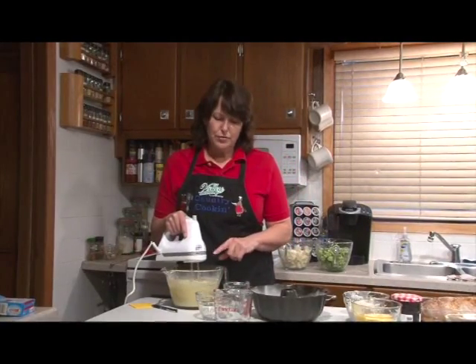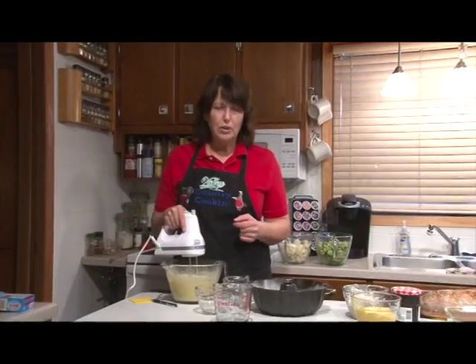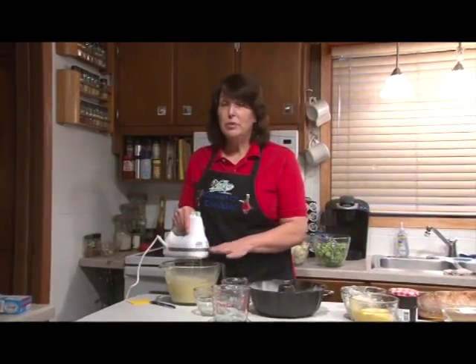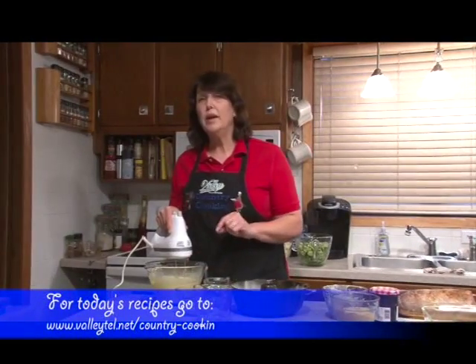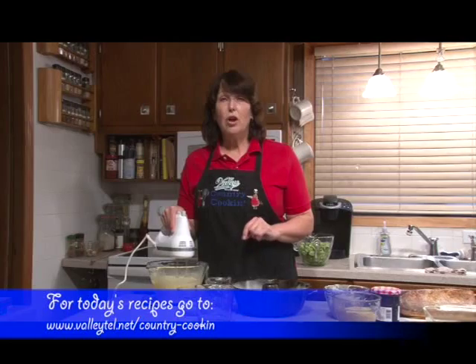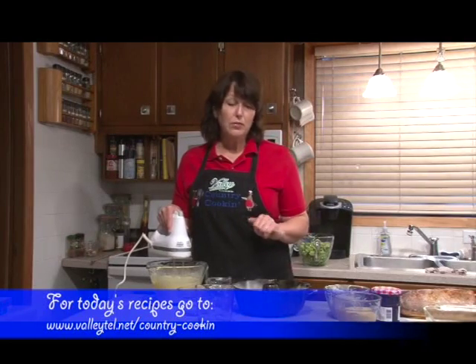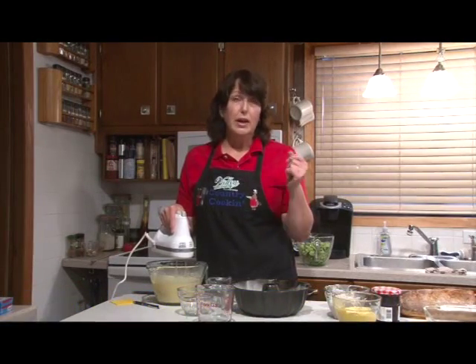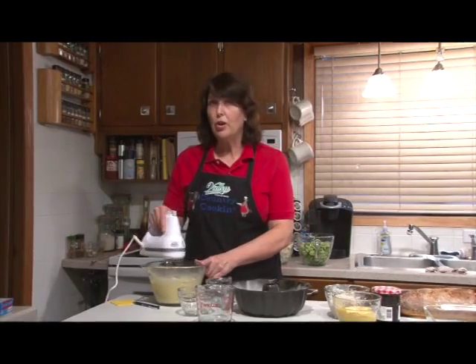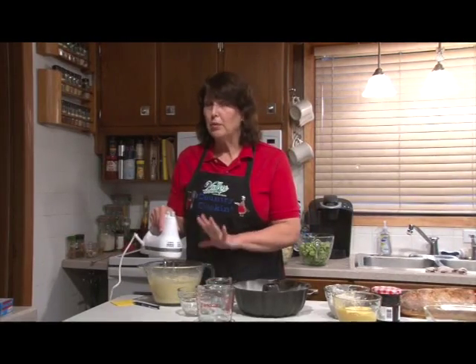I'm going to beat this for a couple of minutes just so that we've got it good and incorporated. If you want a copy of any of these recipes we're going to be making today, give the girls a call at the Valley office. They'd be happy to give you a copy, or you can go to the internet and click on the cow on the right side of the home page, and you'll find all the recipes there. We'll be right back when I'm done mixing this.